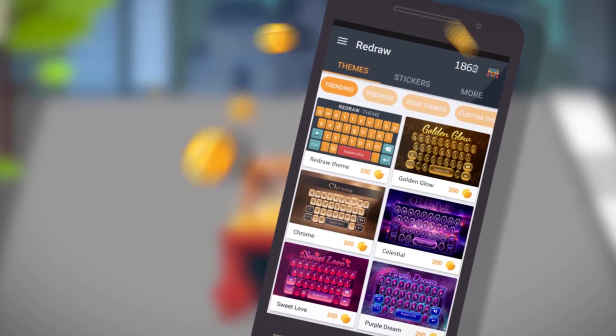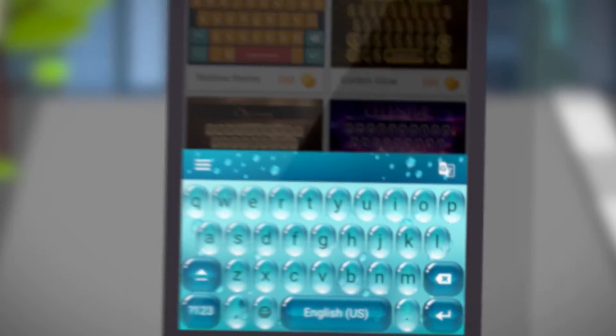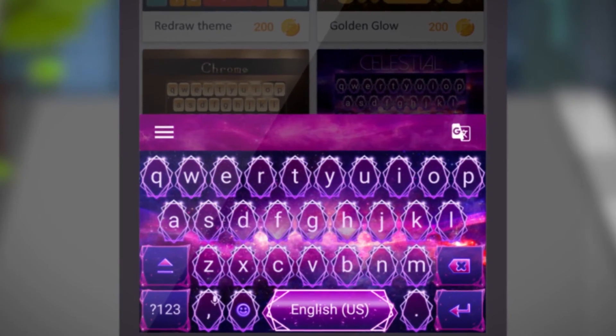Just using the keyboard wins you achievements and daily rewards, which you can use to purchase hundreds of custom themes made just for you.